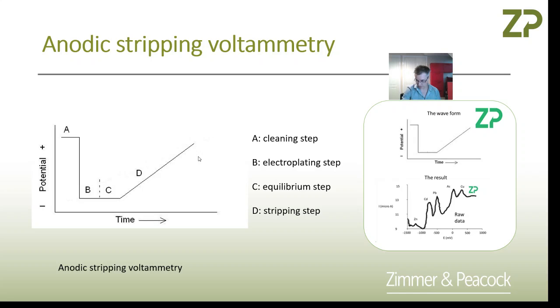As you sweep, you re-oxidize the metals back to their ions. Depending on the peak position and the peak height, you can identify what's present — that's zinc, that's cadmium, that's lead, that's arsenic — and because of its height, you know how much arsenic is there, and that's, for example, copper.